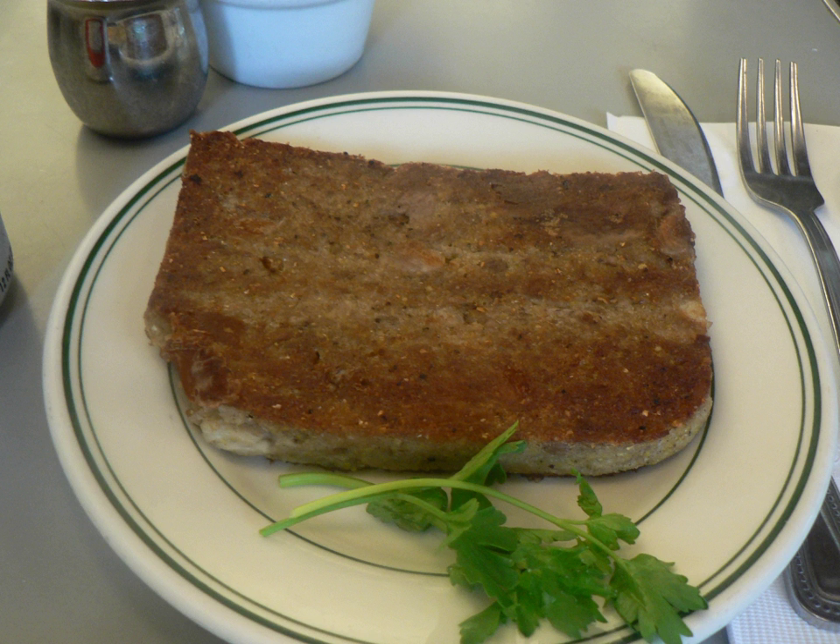Scrapple, also known by the Pennsylvania Dutch name panhaas or pan-rabbit, is traditionally a mush of pork scraps and trimmings combined with cornmeal and wheat flour, often buckwheat flour, and spices. The mush is formed into a semi-solid congealed loaf, and slices of the scrapple are then pan-fried before serving.